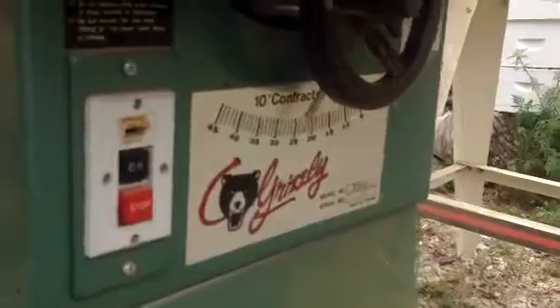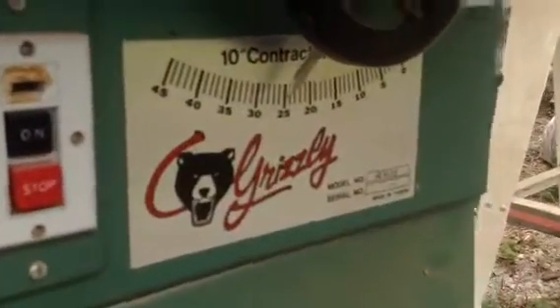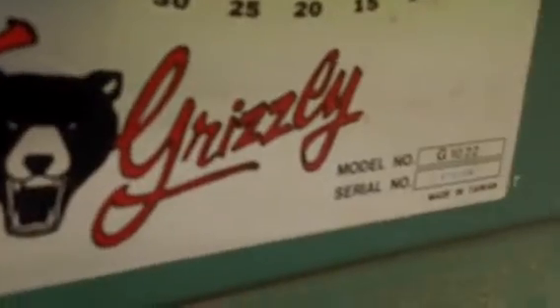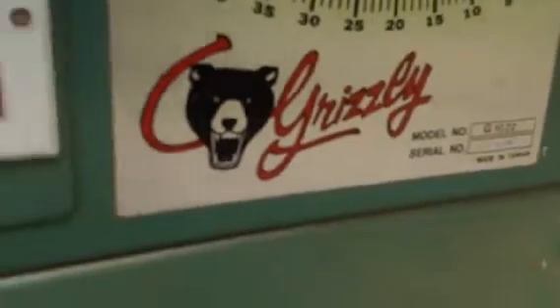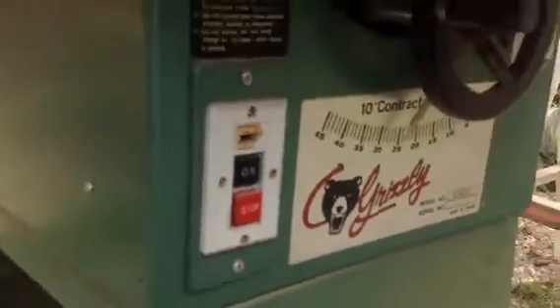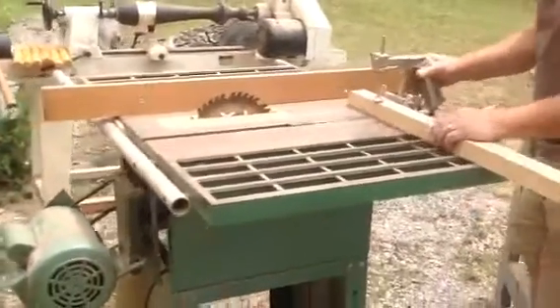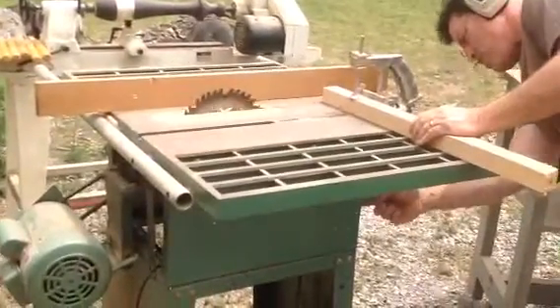Just a short demonstration video showing that this old table saw works. I have it up for sale on Craigslist, and I'll just give you a demonstration to show that it's all in good working condition. On-off switch.